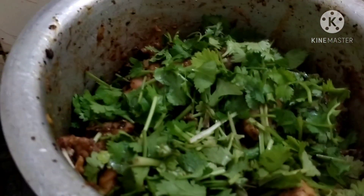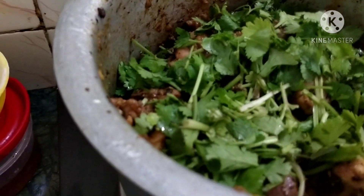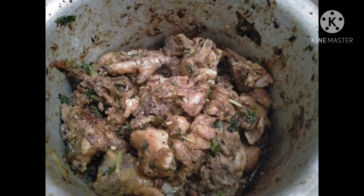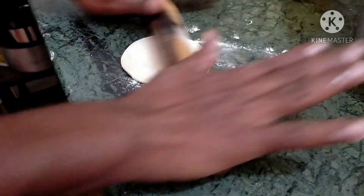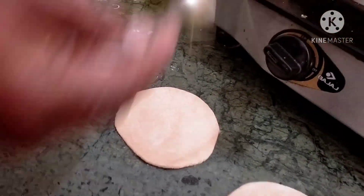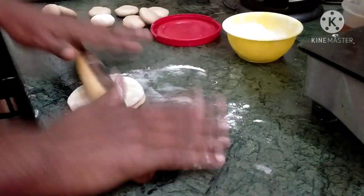I use pepper curry for you, and I'm happy to help you with this. I'm using this one and the other one is using the same thing.